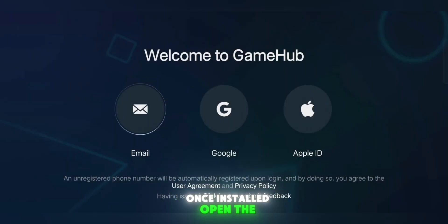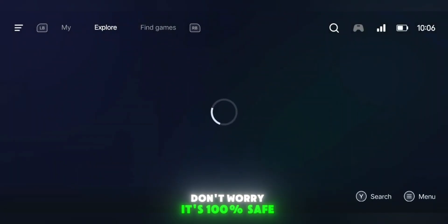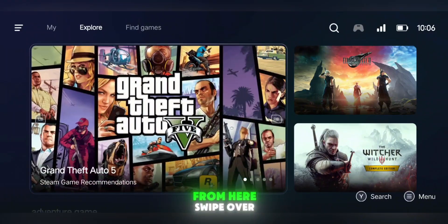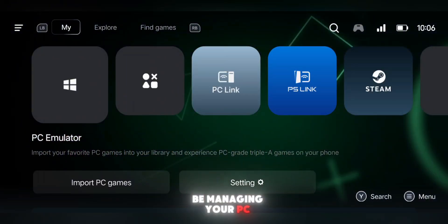Once installed, open the app and log in using your Google account. Don't worry, it's 100% safe. The Google login is only used to activate all the emulator features. Once you're logged in, you'll land on the home page. From here, swipe over to the section labeled My. This is where you'll be managing your PC games on the emulator.